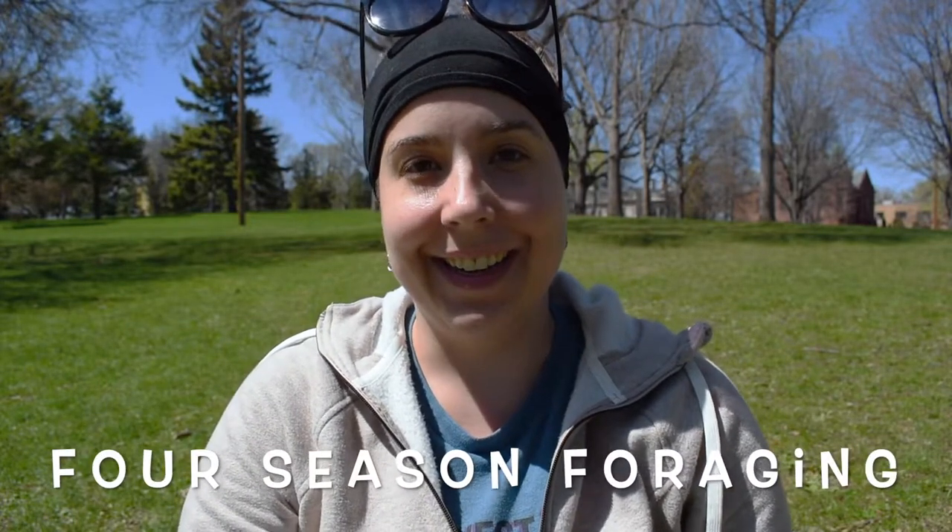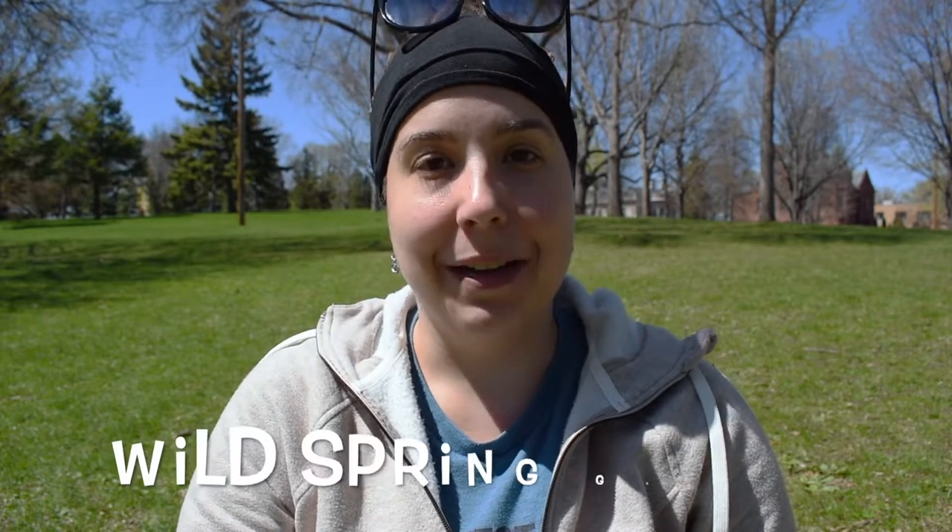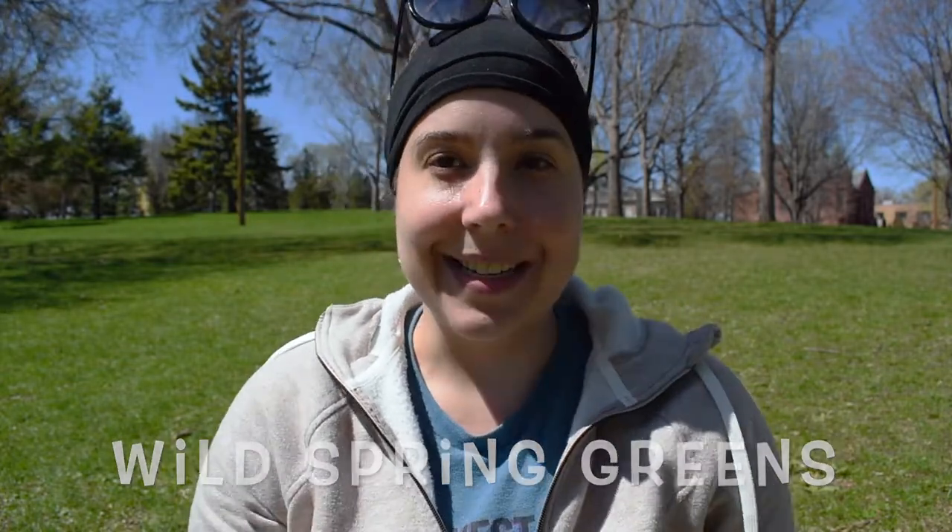Hello, this is Maria from Four Season Foraging, a Minneapolis-based business that teaches you to safely and sustainably work with wild edibles. Today I'm out to talk to you about wild spring greens. It's nearly May here in Minneapolis and it's the perfect time of year to go out and pick wild spring greens, whether you want them for smoothies or salads or sandwiches or whatever other tasty thing you like them in.